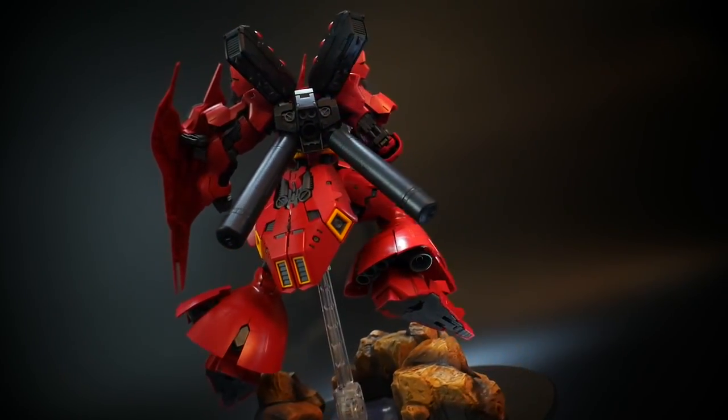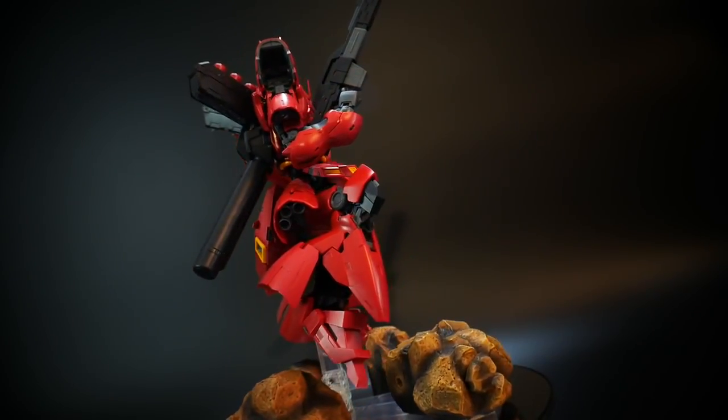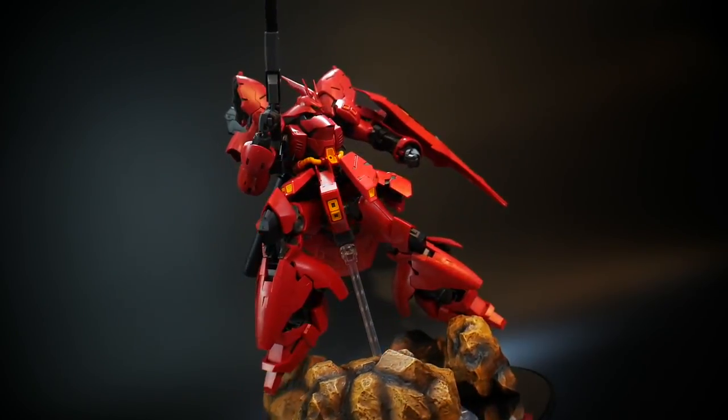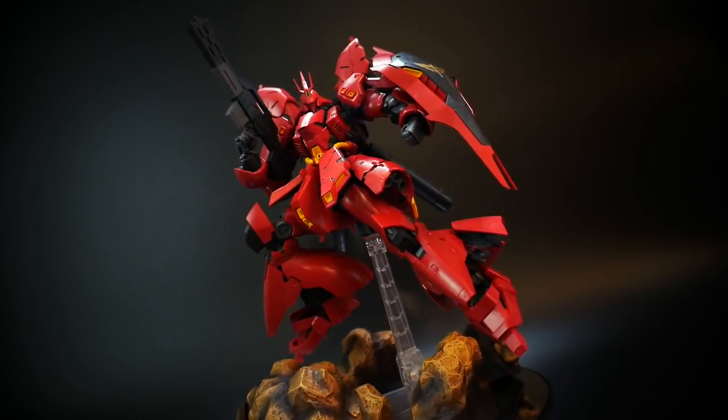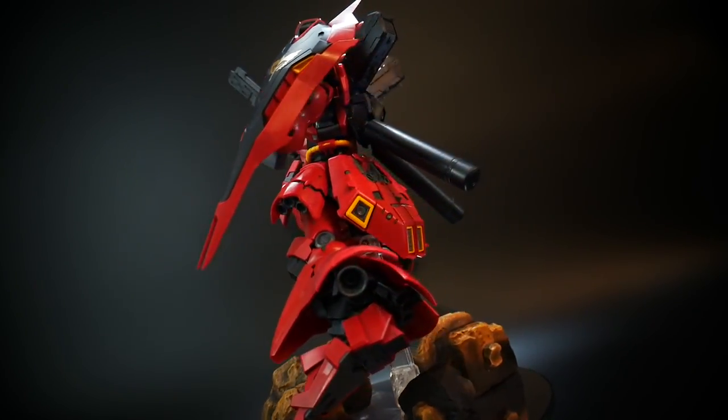If you want the funnels to be flying out you can get like a two millimeter plastic tube and definitely utilize that, but I went ahead and stuck with this with the funnels intact. So without further ado let's move on to the next pose.